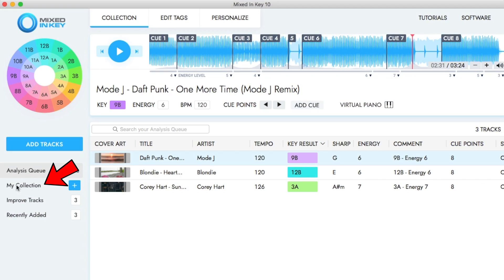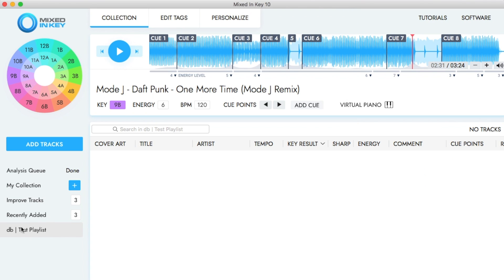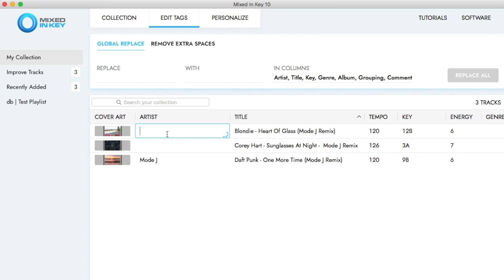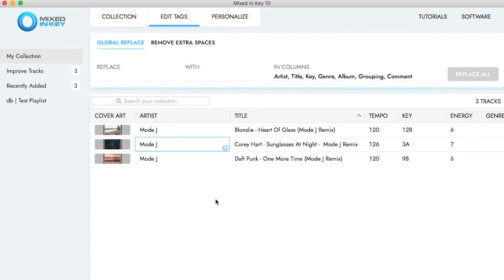Mixed in Key is also a great software to prepare your tracks and your library. You can go to My Collection on the left, click the plus icon and create playlists. You can go into the edit tag section and make changes to the metadata — for example, click on the cover art and replace or delete it. You can also add missing artist names and click save changes to keep them in the metadata.